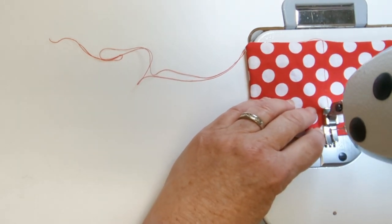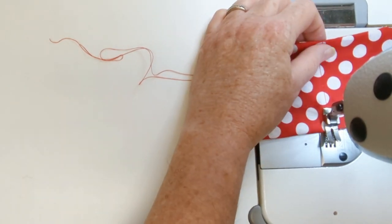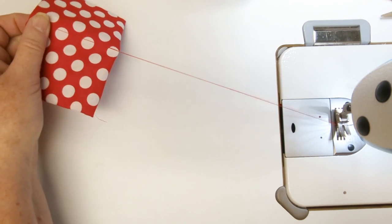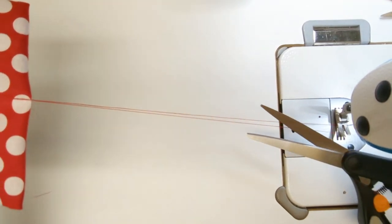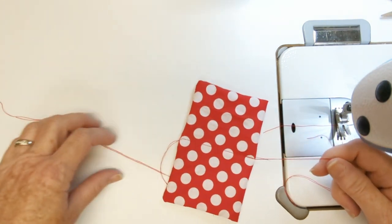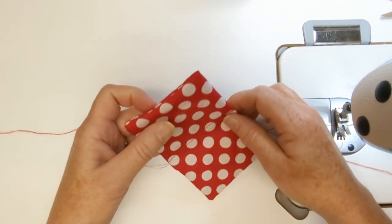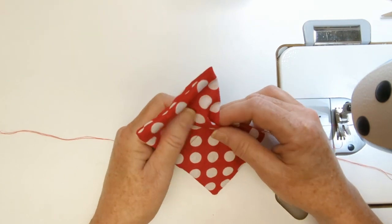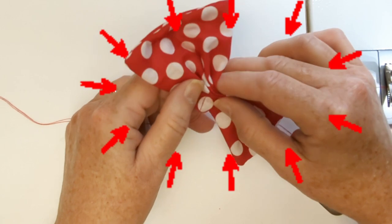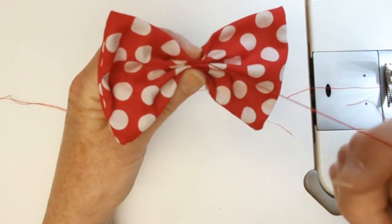Do a little back tack, then pull this out and leave a nice long piece of thread. Now we have a bow that has two double thread ends. We're going to use our fingers to gather it up — you can make as many gathers as you want to pinch it in the middle.